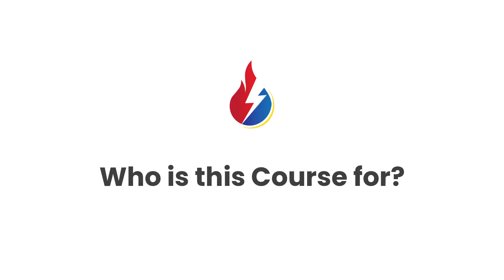This course is tailored to provide you with an in-depth understanding of the latest wiring regulations under BS 7671 18th edition. It's essential for electricians, engineers, contractors and professionals in related fields like electric vehicle charging installers, solar panel installers, gas engineers and plumbers.